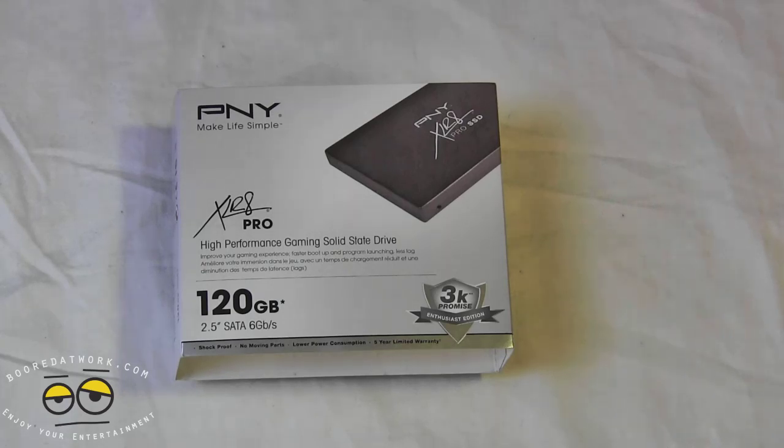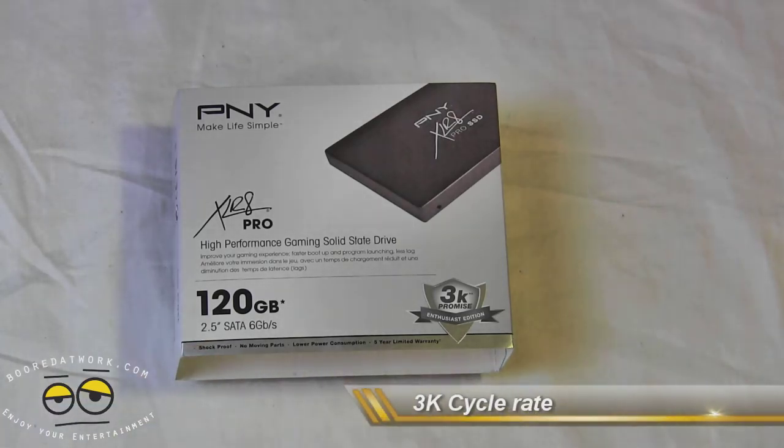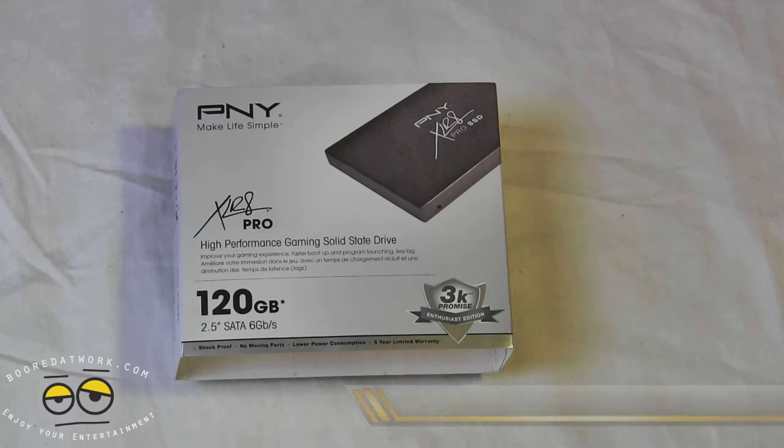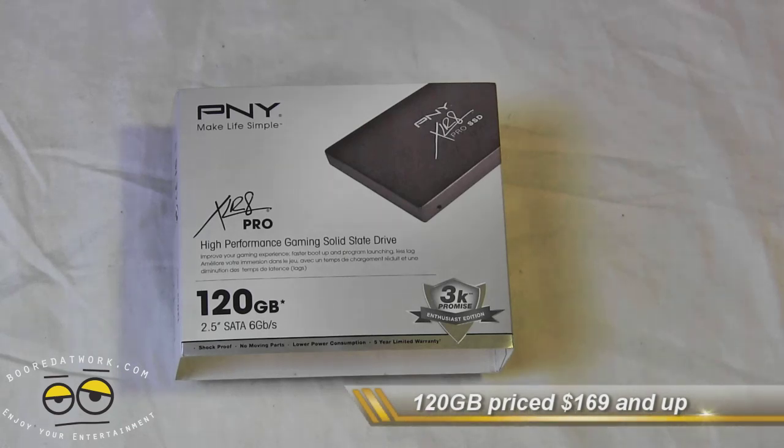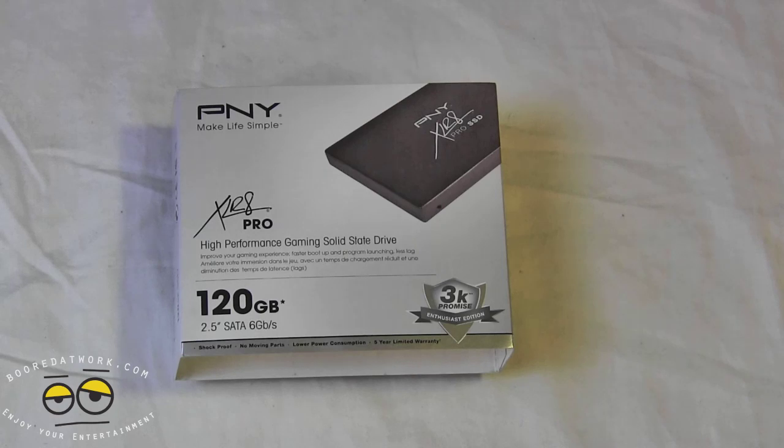This drive also comes specifically with a 3K PE cycle rating — it's stated right on the front of the box. It's still MLC technology, nothing really new, but what PNY is saying is that you can have PE cycles of 3K, meaning you can put programs, save files, put games, put an OS on here, totally wipe it, and do the whole thing all over again 3,000 times before you start losing data integrity.